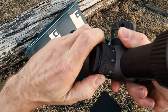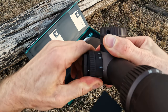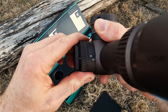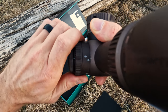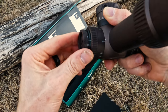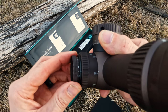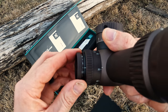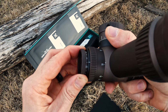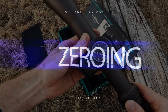The other unique thing about the turrets — and especially the parallax itself — is that the parallax on the Razer Gen 3 6-36 goes down to 10 yards and obviously up to infinity. Like the Gen 2, the Razer has the illumination feature on the left-hand side, indexing into the parallax turret, which is again a nice feature.